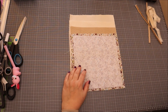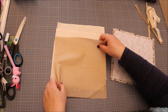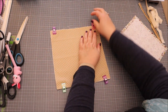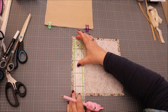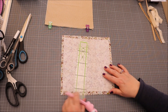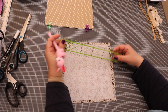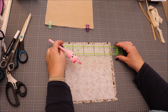Pour commencer, on va dessiner le patron sur l'un des tissus et ensuite découper les quatre ensemble pour se faciliter la tâche. Il faudra bien les épingler. On prend une règle et on va faire un repère ici à 9 cm.